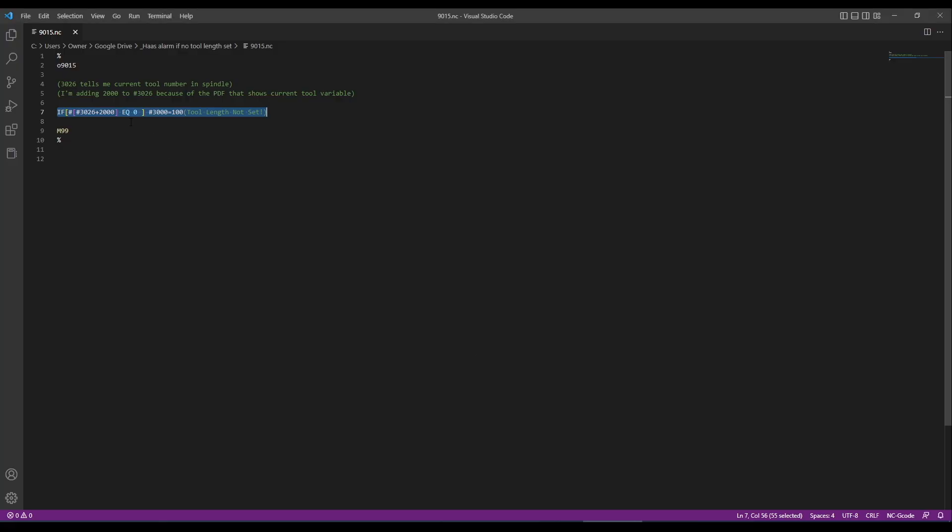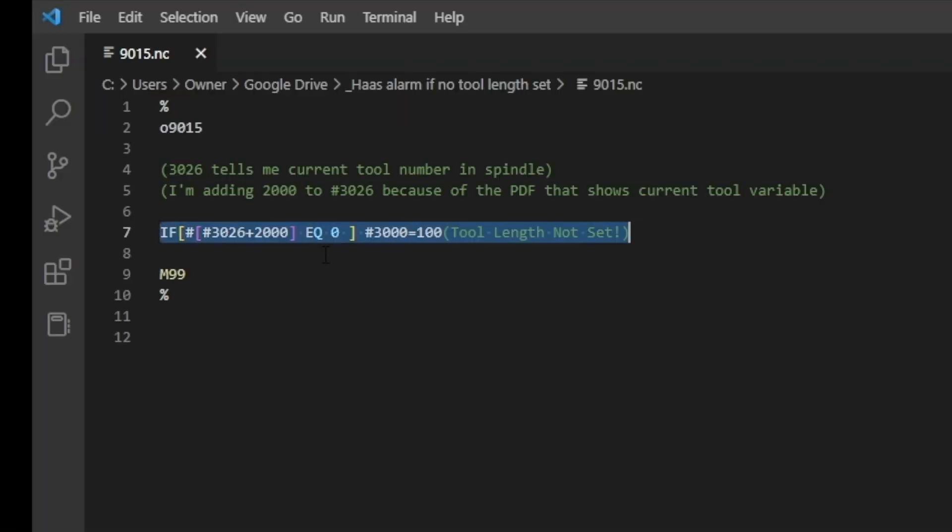The only line of code you need is this IF statement, and it actually does three pretty cool things within one line of code. So let's break it down. The first section is IF, and then this bracketed section. As a layman, this was probably the most complicated thing to figure out, because I'm putting a pound sign around a bracketed range.